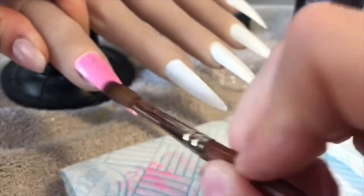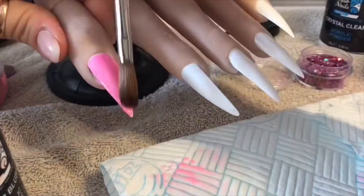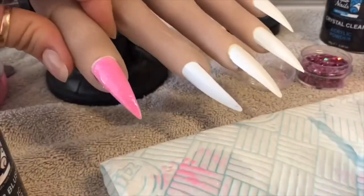On to the thumbnail - I am going straight in with Naio's Cotton Candy acrylic. It's a really beautiful, I'd call it a flamingo pink. A flamingo - yeah, cos we all know what those are.